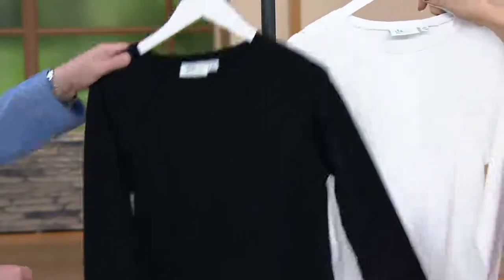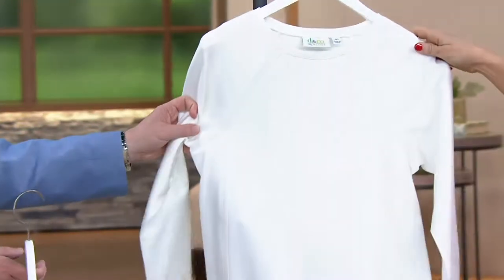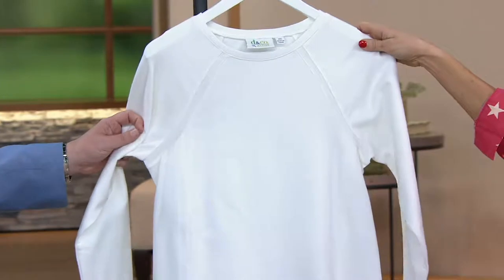Here is your black, and of course, white. Really fresh. Love the look. Love the length.